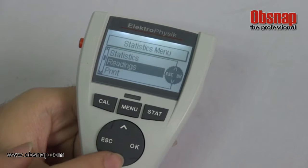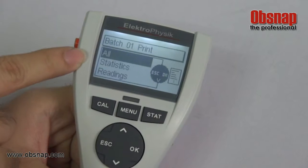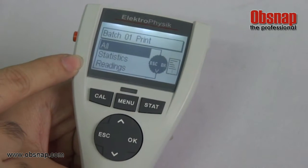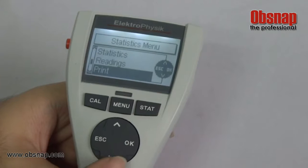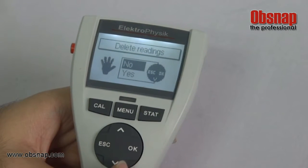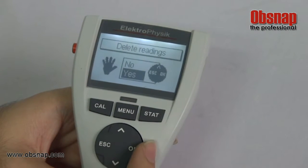To print the result you need to connect to a computer using the infrared adapter. To delete, select delete to clear the memory for the batch and press yes to delete all.